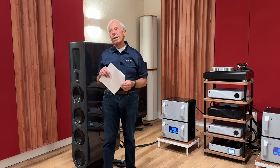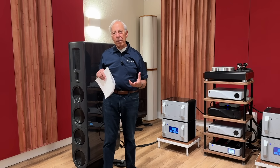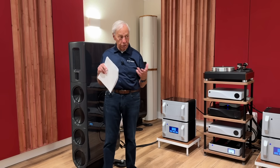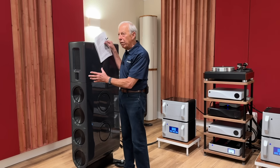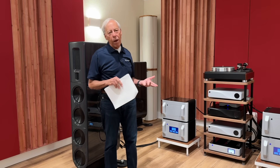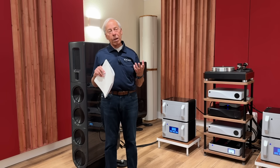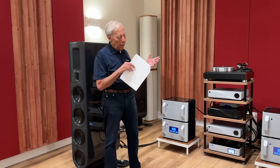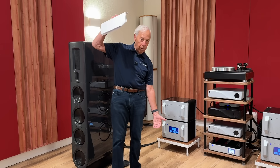That's one of the tricks with a high dynamic range piece, and that's why your system has to really be up to it. You have to have speakers that can handle dynamic range without sounding compressed, and electronics that can handle dynamic range without sounding compressed. Because the truth is, high dynamic range isn't just how loud it can go — it's how low it can go.